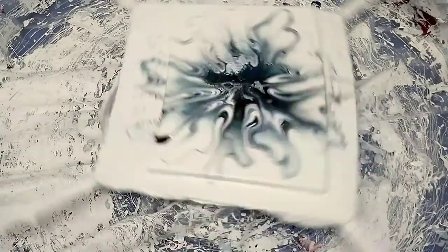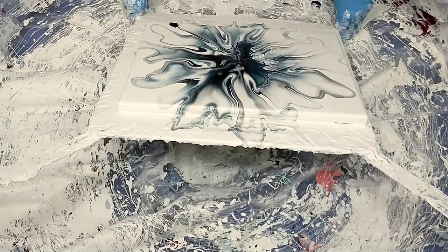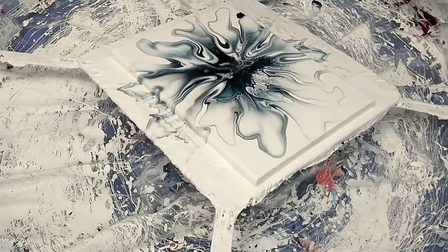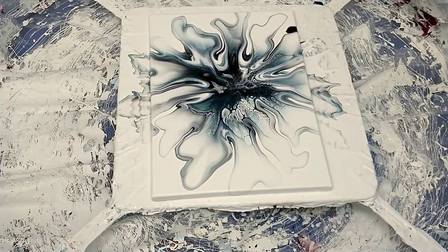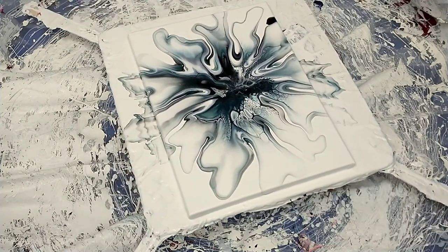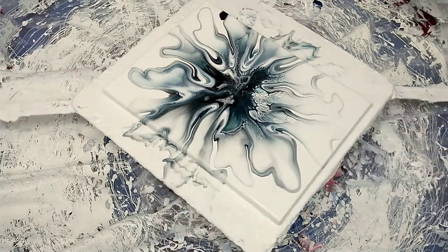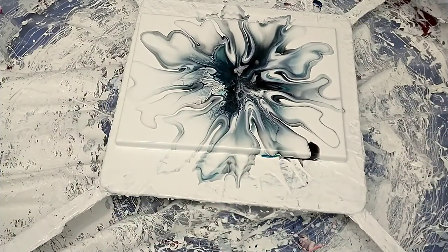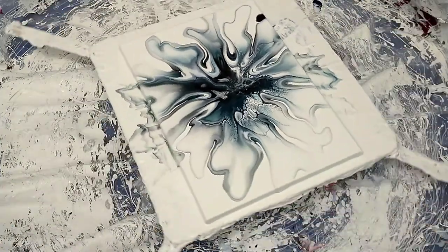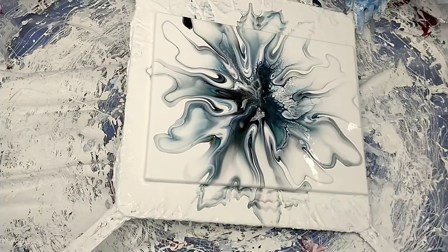But yeah, I'm finishing up. I'm pretty happy with this. I'm happy with the amount of space. There's part of me that wished the blowout would have been a little better — I would have had a little bit more cells maybe on the other side — but I kind of like the balance to it. I like that darkness in the center, and you know, the cells aren't everywhere. I like it.